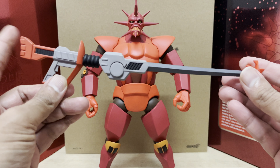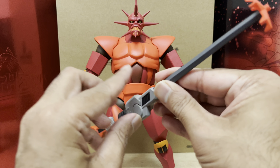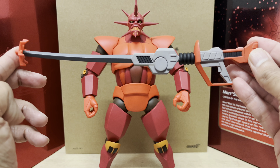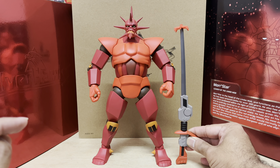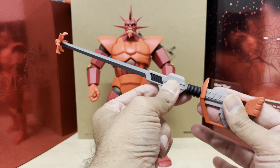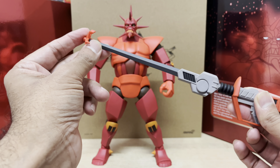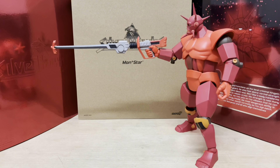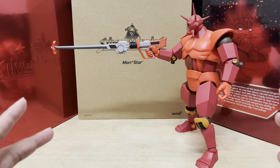Luckily he also comes with something to grip — and man, is this something. This gargantuan-sized space rifle — check this out. This isn't one of those ironic situations where a big figure comes with a tiny weapon; no, big guy, big gun. Sadly, the rifle is made out of very rubbery material. It's not supposed to be flexible, but it is. Maybe it was a cost-cutting move, I don't know, but it's really disappointing, especially with the long barrel being so bendable. That said, Monster looks even more imposing with this massive building-sized hand cannon in his hands.